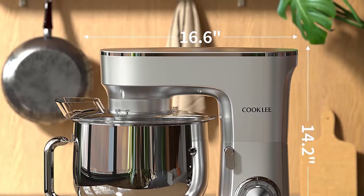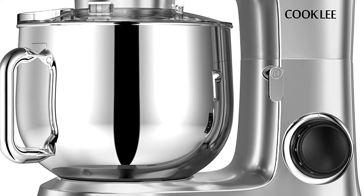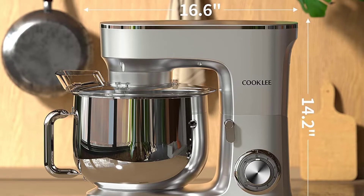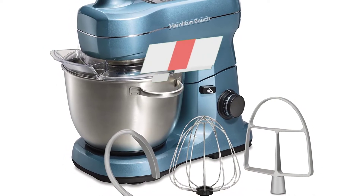The optional attachments protect your kitchen sides with the supplied splash guard. It offers various accessories to meet all types of cooking demands, and all accessories are dishwasher-safe for quick and easy cleaning.